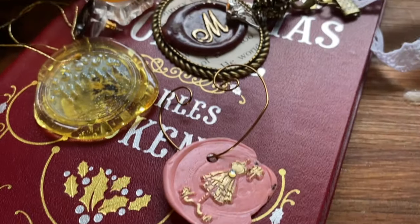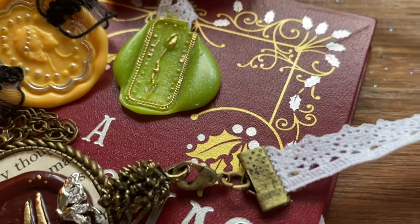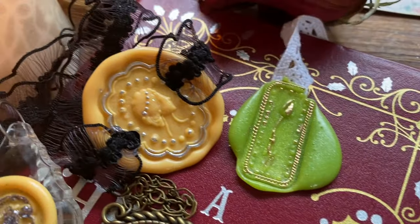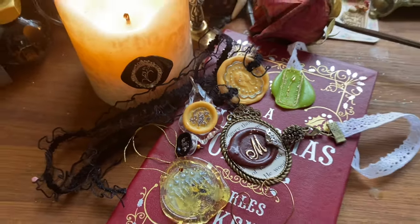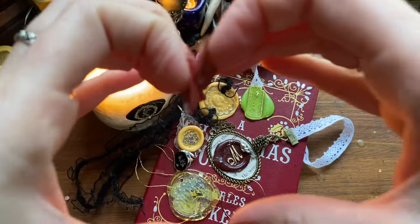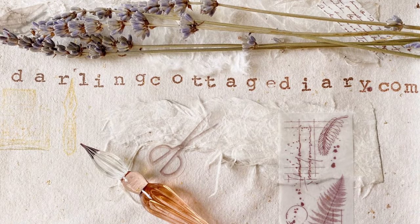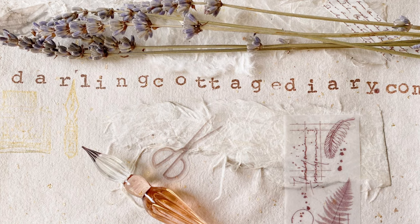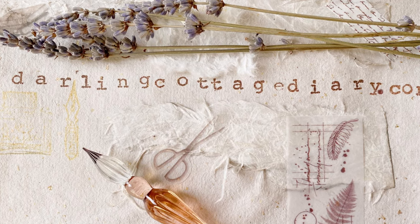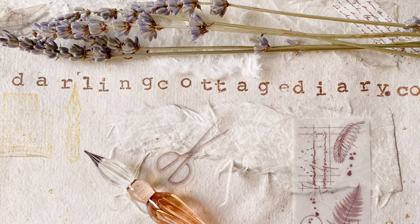I really hope you enjoyed all of these ideas. I hope you can implement some of them for your friends and family or for yourself. If you'd like to see a part two on this I have more ideas, or if you'd like to move on to more paper crafty things, please let me know in the comments. If you liked this video and you'd like to see more content like this, I post every Sunday and hopefully I'll see you next week. Have a good week everybody — thank you for being here. Bye.